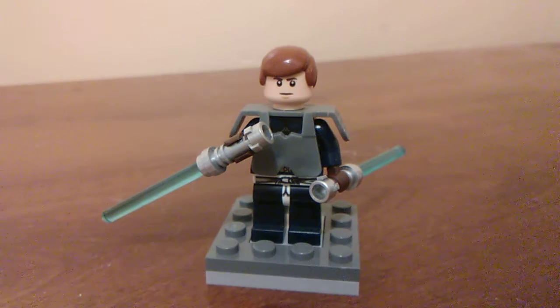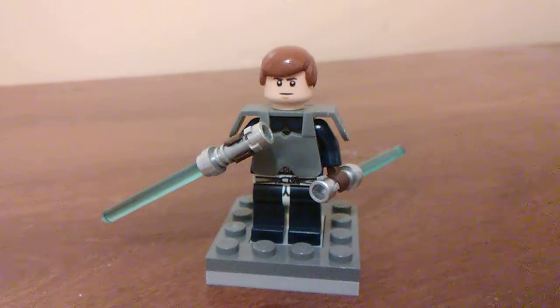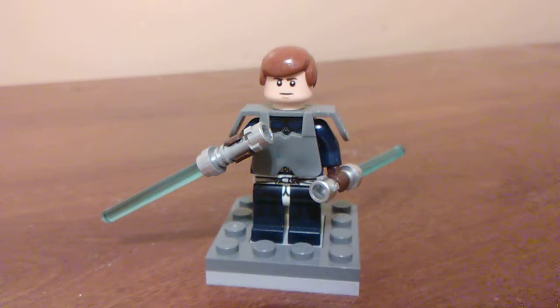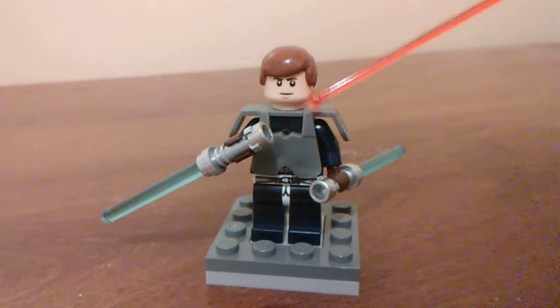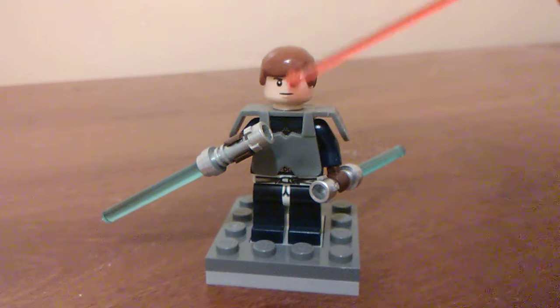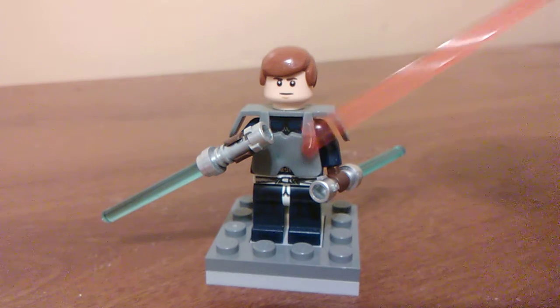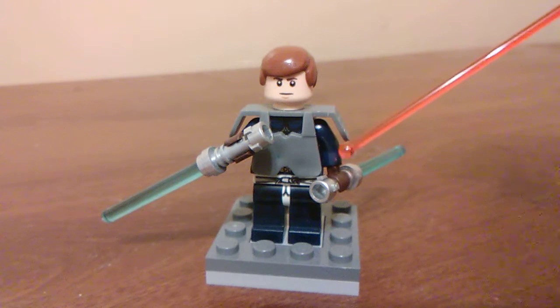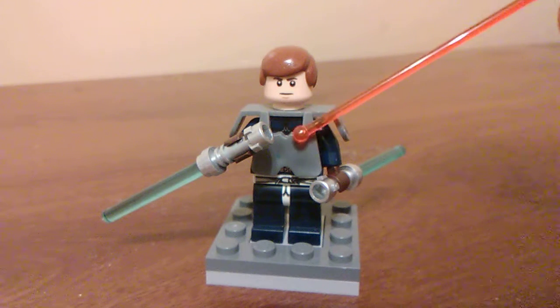The next figure we have is the Force Unleashed 2 Starkiller. I really wanted to put the Force Unleashed 1 Starkiller, but unfortunately I used his arms for something else, so we're just doing the second Starkiller from the second game. The pieces I used are a standard male brown hair piece. The head is from any First Order Stormtrooper — you guys probably have a bunch of these in your collection. This armor piece is from Ninjago, and the torso is Steve Rogers from Infinity War — you can kind of see a bit of the star there.